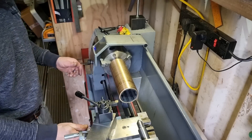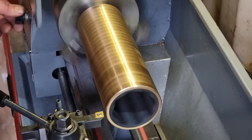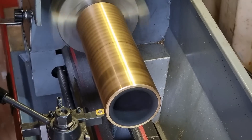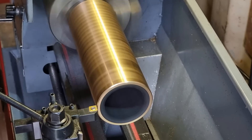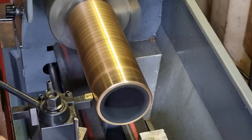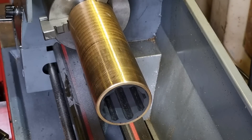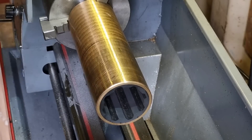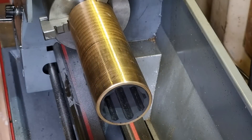Spin that up and you'll be able to see just how close to perfectly lined up that is — there's no movement in that at all. I've taken just a really light skim off there. I'm now going to use some emery paper around it just to give that a polish, which will also take a little bit off, and then we'll give it a try and see how well it fits.